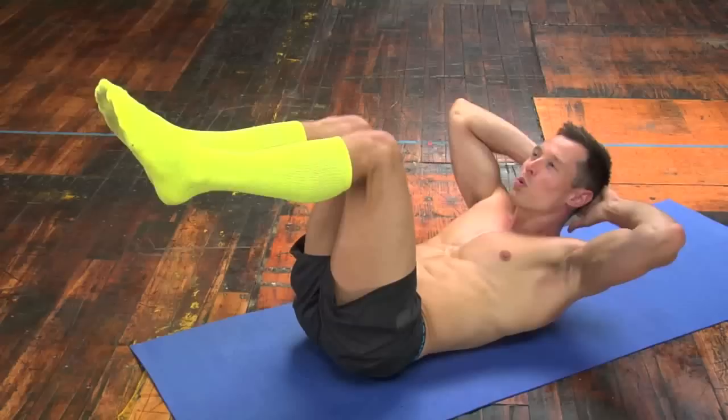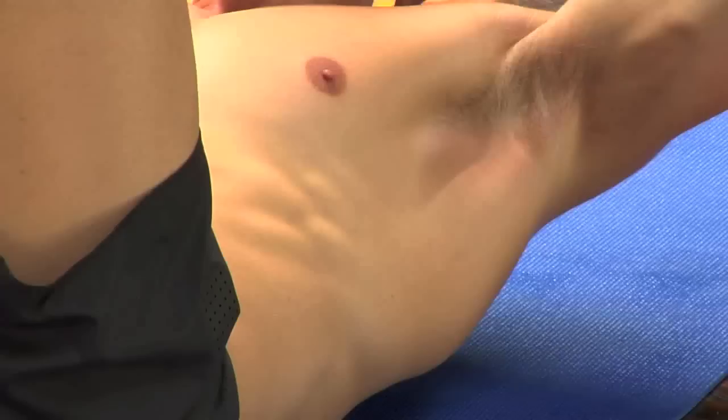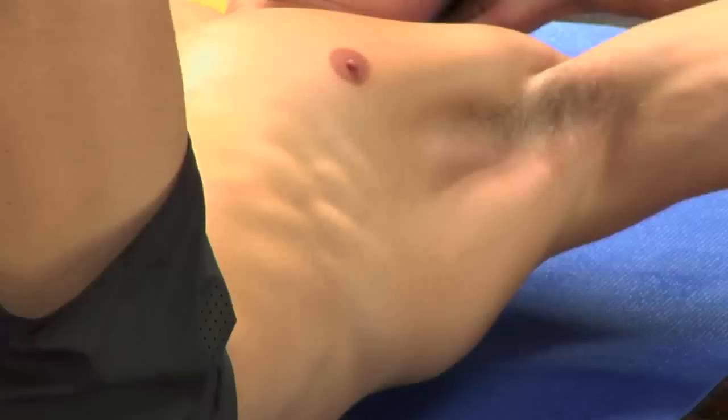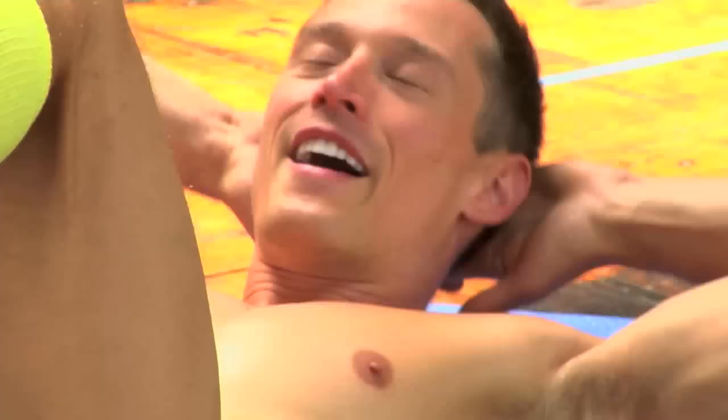Really try to keep those feet elevated. The tendency is that they're gonna want to sag. Keep them up. Keep that 90-degree angle. Counting up to 25 — that's halfway.